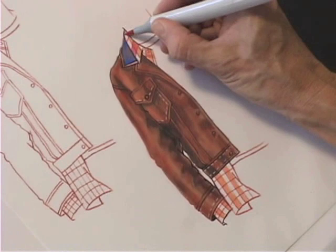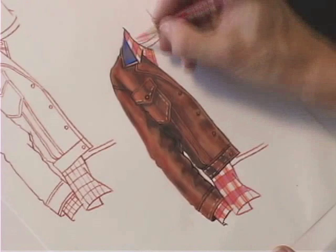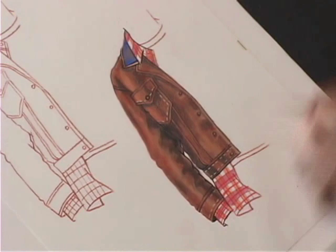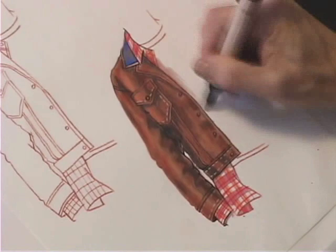I'm laying in the beginning of my plaid — you can see I've already drawn in the basic lines. I use contrasting shades going in opposite directions, and my Prisma pencil is great for creating line. I keep it loose so it feels soft, and my marker blends it.